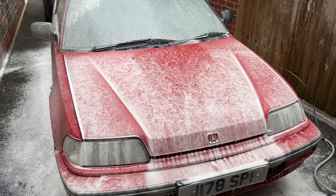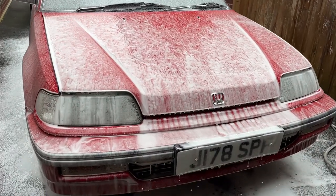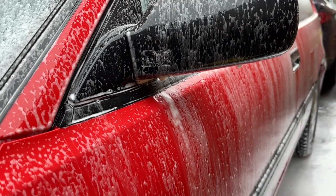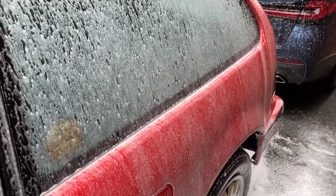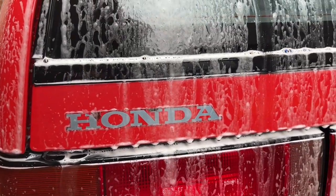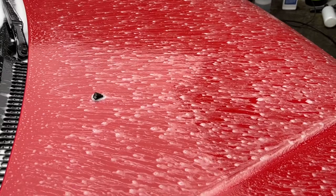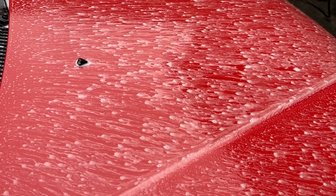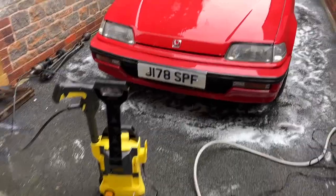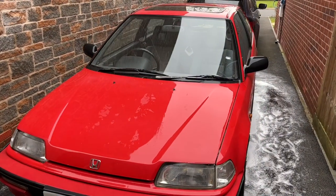Next up is snow foam. This is Built Hamba at a 6% dilution — just under a litre. That'll do the car probably twice. Really good stuff, let's get it on. That's the snow foam all rinsed and blasted off — obviously soaking wet and completely not sheeting or beading.